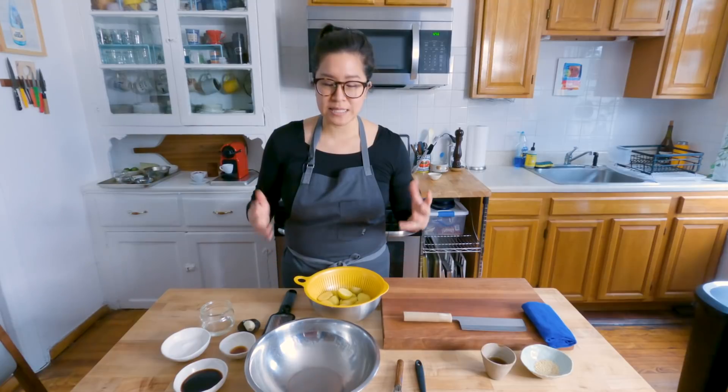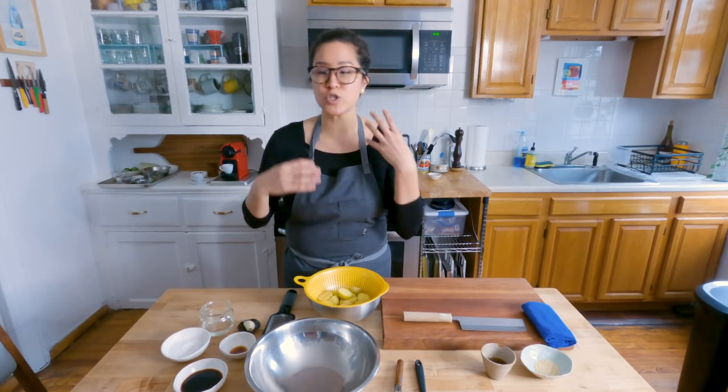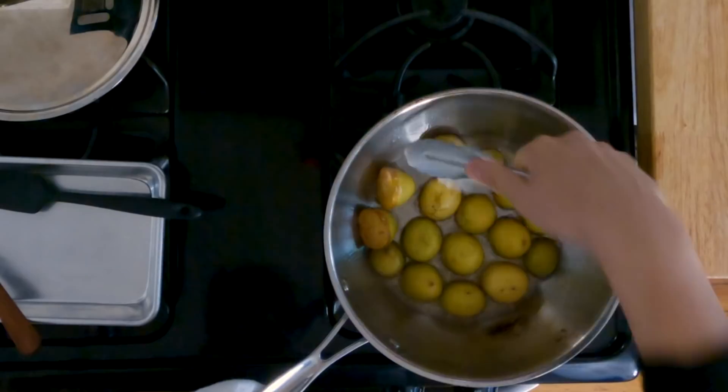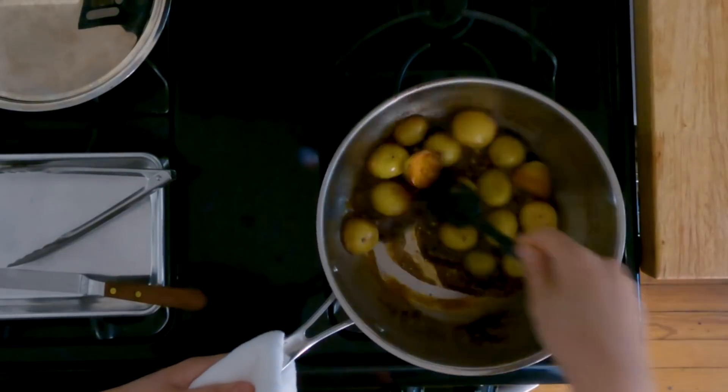Gamja bokkeum is classically potatoes just braised in a syrup. My interpretation — we're gonna fry the potatoes first to get a nice crispy outside and super creamy center, and then we're gonna braise them in our dressing that we're about to make.